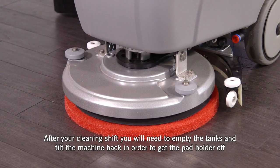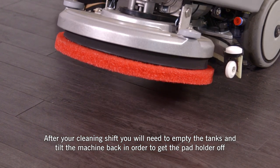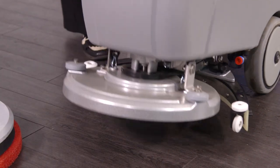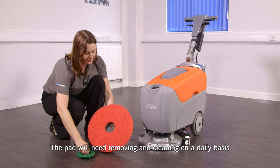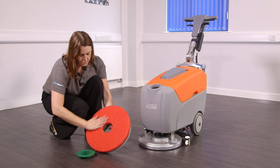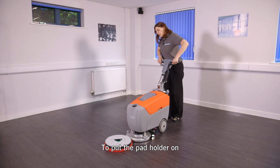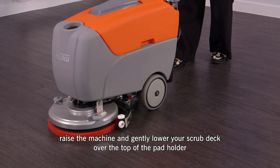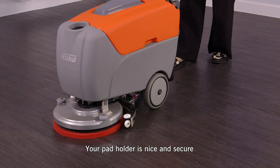After your cleaning shift, you will need to empty the tanks and tilt the machine back in order to get the pad holder off. The pad will need removing and cleaning on a daily basis. You can turn the pad as you go along. Put the pad holder on, raise the machine and gently lower your scrub deck over the top of the pad holder and give it a little shake. Your pad holder is nice and secure.